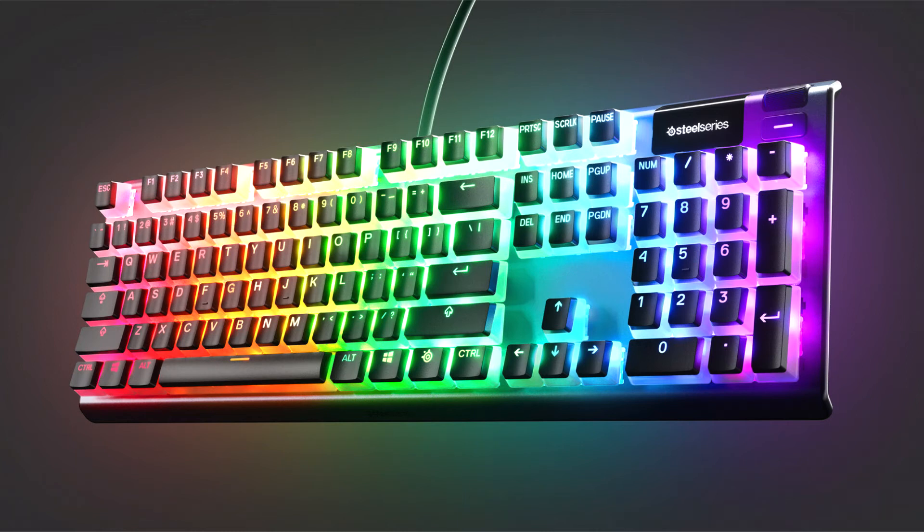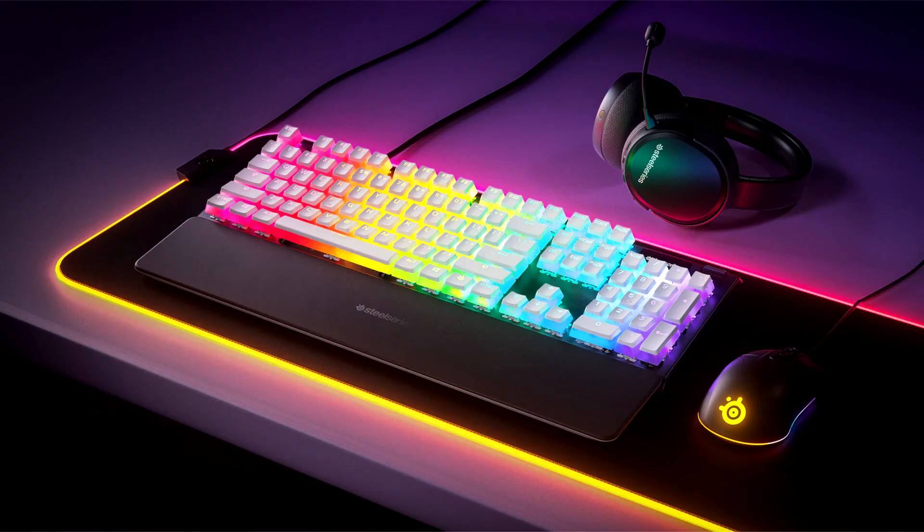SteelSeries unveils PrismCaps: new Pudding Style Double Shot PBT Keycaps. SteelSeries, the worldwide leader in gaming and esports peripherals, today unveiled SteelSeries PrismCaps.